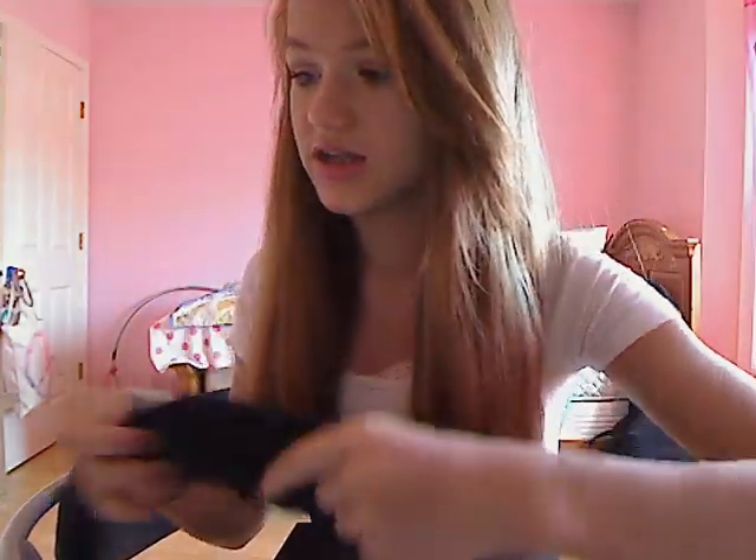It fits perfectly in there. It shouldn't replace your purse, but more personal things that you'd like to carry around, I put in there. Also, I'm so excited to use this during school.